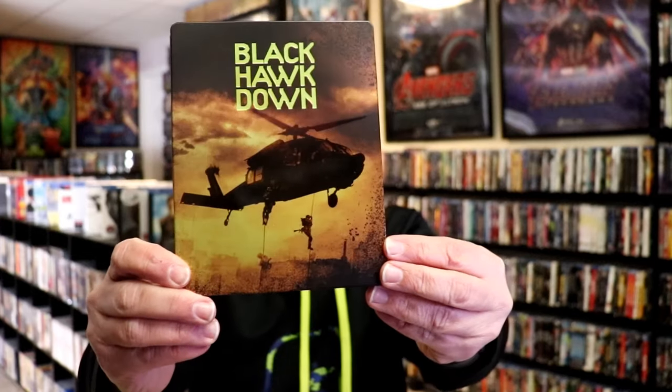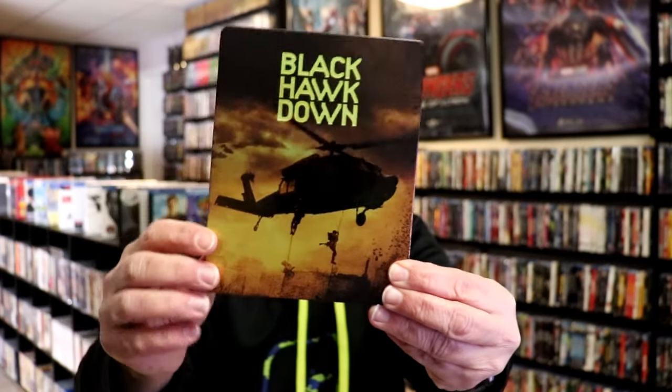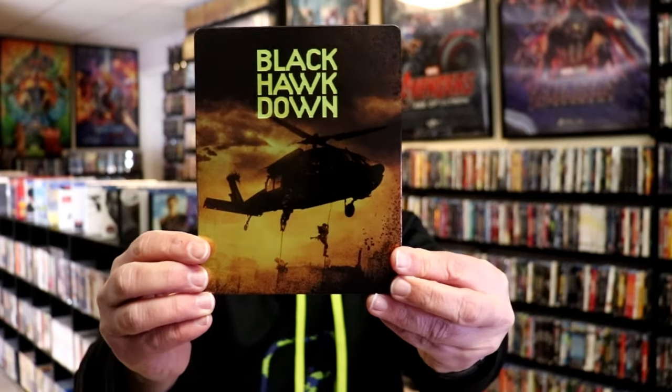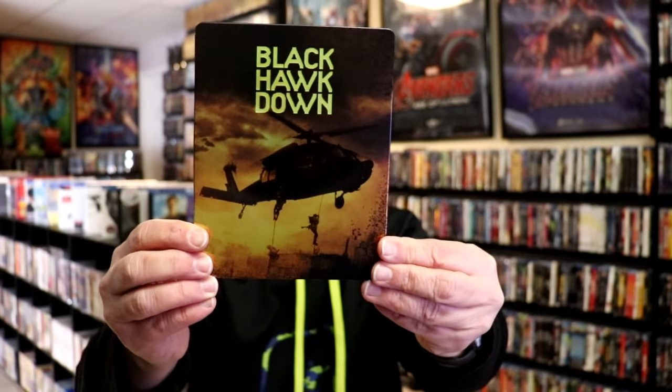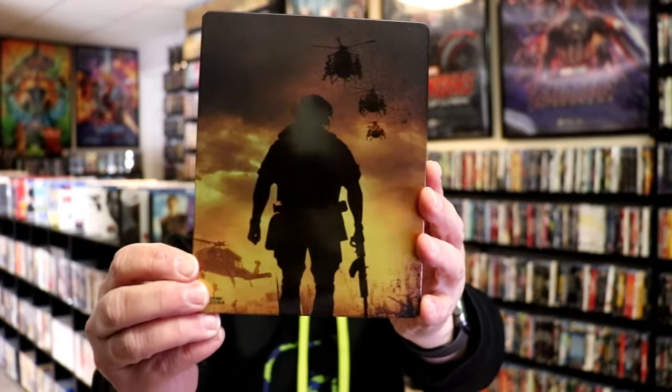It is a lightly glossed steelbook with a debossed title, which is really nice. Great looking artwork there with some spot gloss. Then here's the back with more spot gloss.